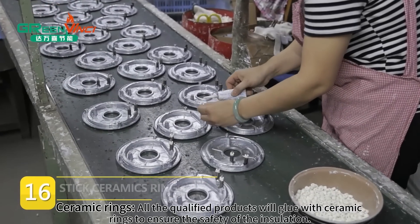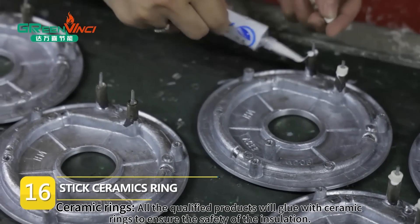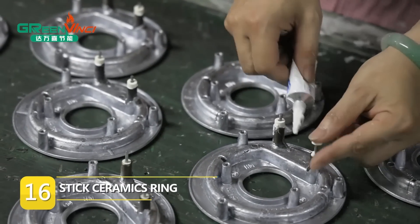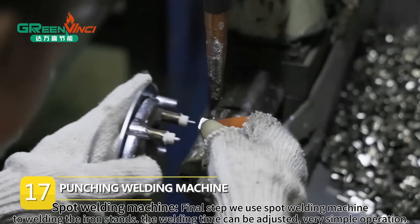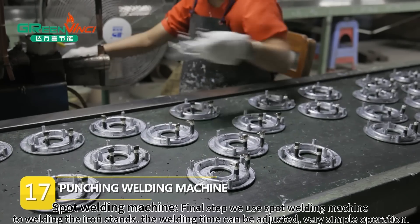Ceramic rings. All qualified products will be glued with ceramic rings to ensure the safety of the insulation. Final step, we use a Spot Welding Machine to weld the iron stands. The welding time can be adjusted — very simple operation.